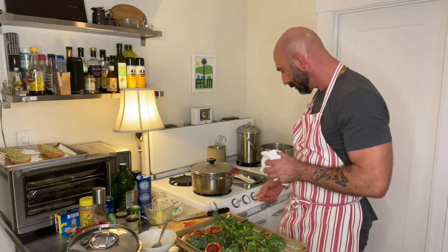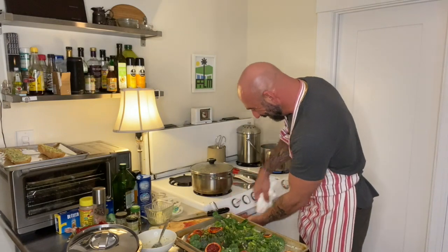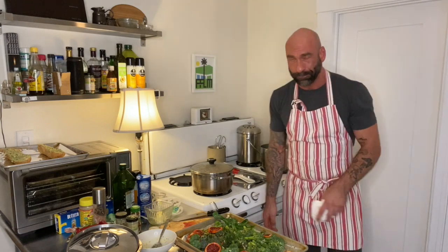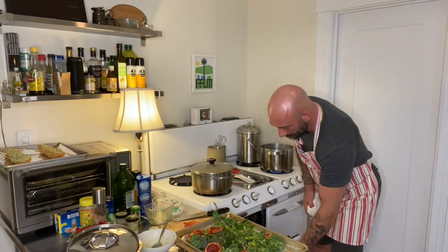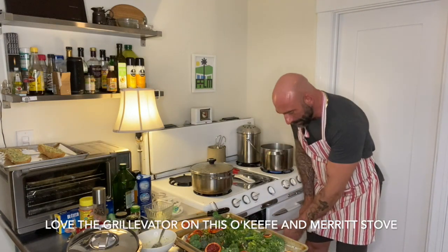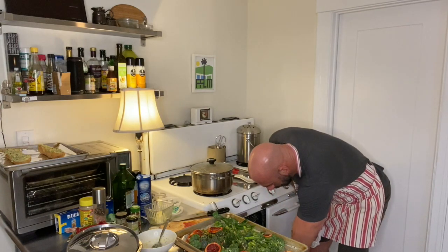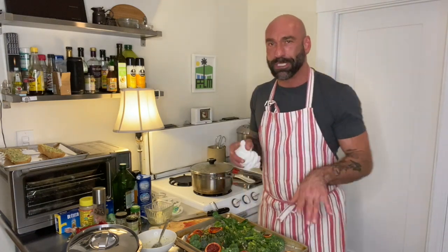Now spread it all out. This will go in the oven under the broiler for just about three to four minutes — turn the broiler on. This oven has a really fun broiler setup: this side is the oven, which is on for the garlic bread, and this side is the broiler. It has what's called the grill-ovator inside — you can adjust the level. I'm going to adjust it all the way up, let it heat up, and then we'll pop the broccolini in there just before we're ready to eat.